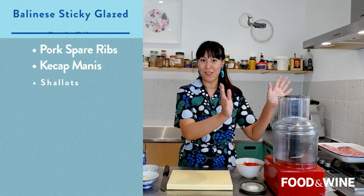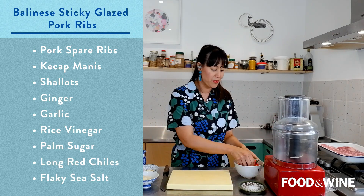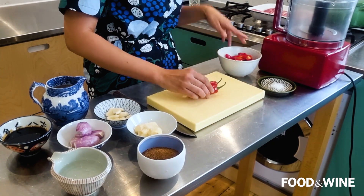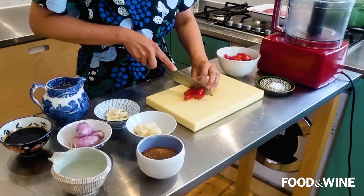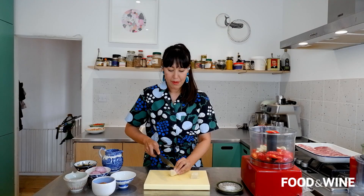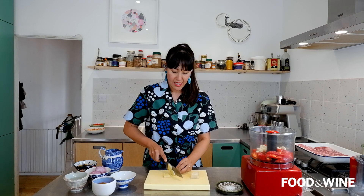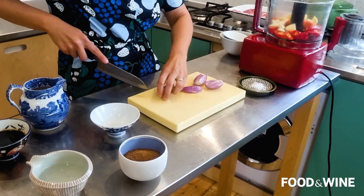We need a food processor and we're going to blend our sauce. I've got some medium heat chilies — I've kept the seeds in but if you're a little sensitive you can deseed them. I'm just going to chop the chilies into chunks and pop them into the food processor. I've also got some garlic cloves, ginger sliced into thin slices, and some banana shallots chopped into chunks.